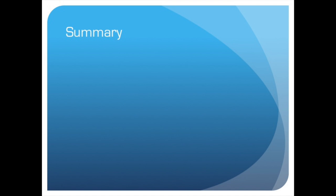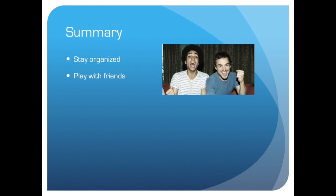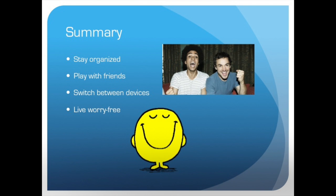In summary, the GameFrame will allow users to stay organized, play with their friends even if they don't have enough controllers, easily switch between Microsoft Xbox and Sony PlayStation, and never have to worry about forgetting their controller on the go.